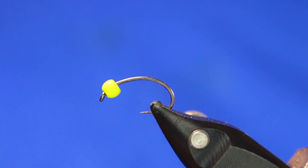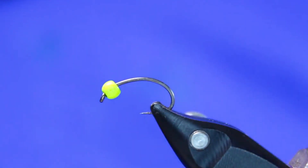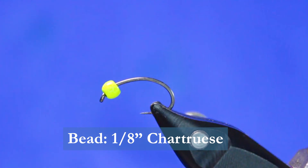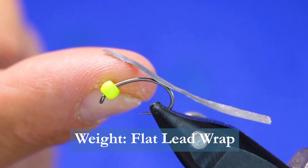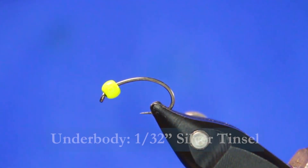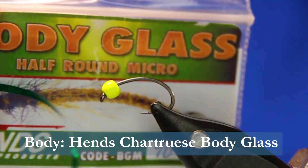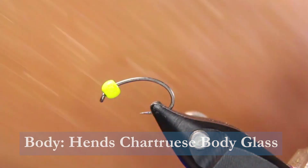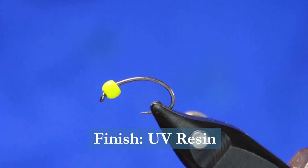Today in the vise, we have a Hens BL 510 in a size 10. Any shrimp hook or curved caddis style hook will work. For the bead, I have a 1/8th chartreuse brass bead — if you've got tungsten, use that; you want to get down quicker. For the underbody weight, I'll be using some Semperfly Sticky Back Flat Lead, just to get some extra weight to this fly. For the underbody, I'll be using some Semperfly Hollow Tinsel in silver. For the body itself, I will be using some Hens Body Glass — it's half round, micro they call it, and it's chartreuse. And then at the very end, I'll put a little bit of Semperfly No-Tac UV Resin on, just to coat it.